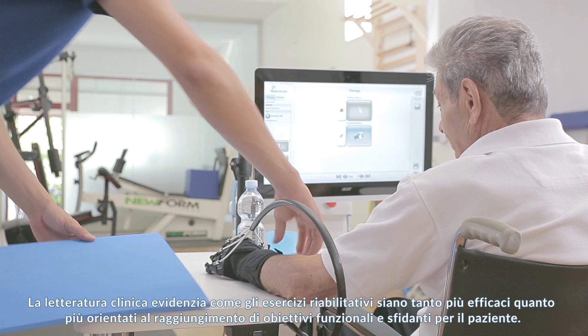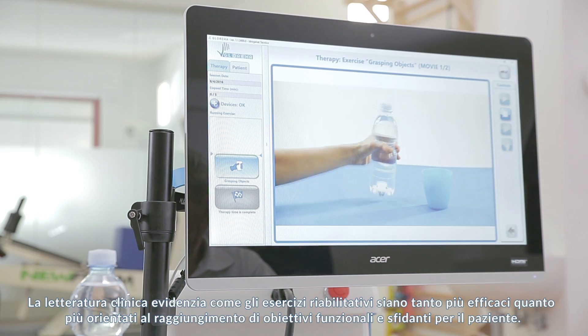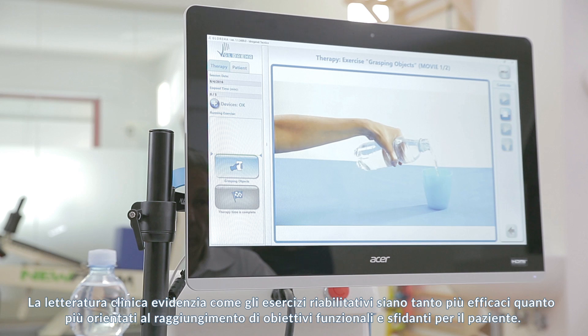Clinical literature highlights how rehabilitation exercises focused on recovery of functional movements and challenging goals can be much more effective on patients.